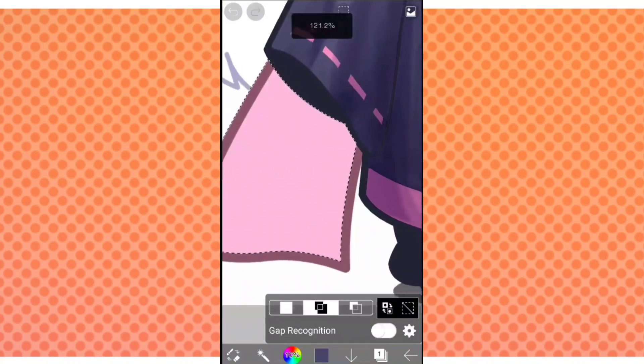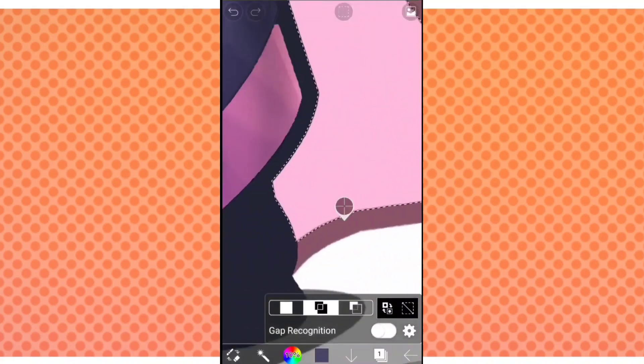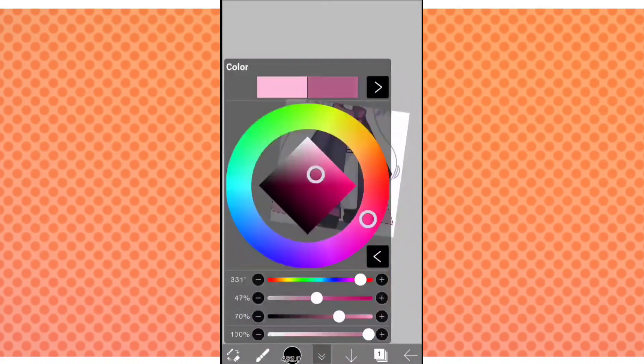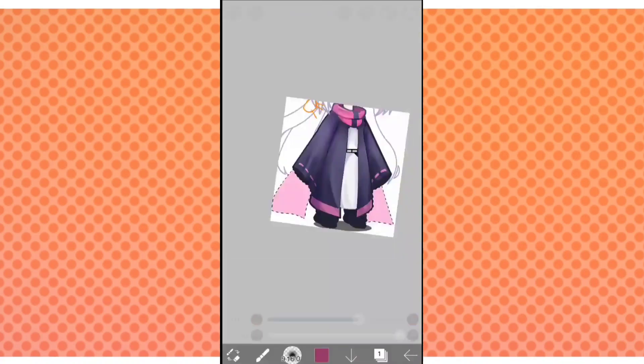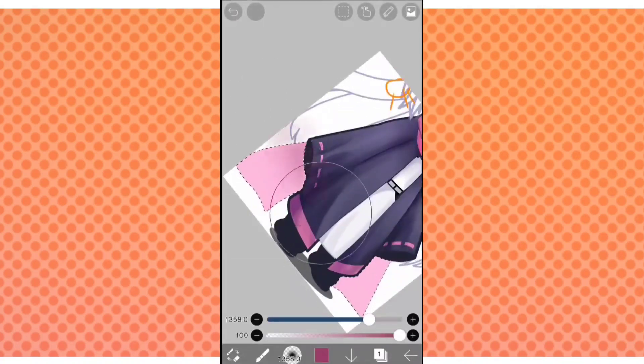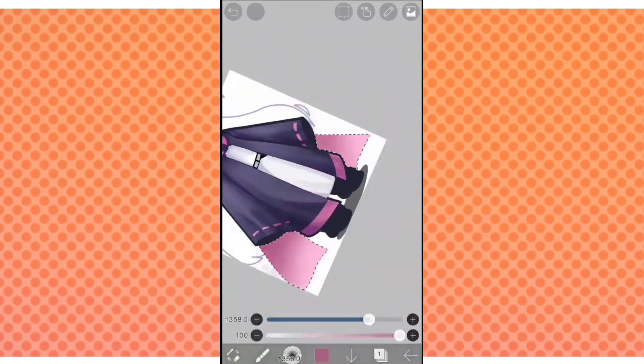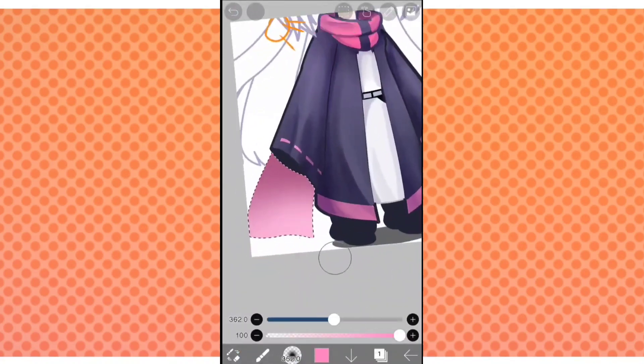Also, this one is going to be really simple. Select the outline and the cloth and color it into the base color. Then get a dark color with the airbrush and just create a gradient. It's okay if your shading is really simple — there's nothing wrong with that and actually it's kind of nice.